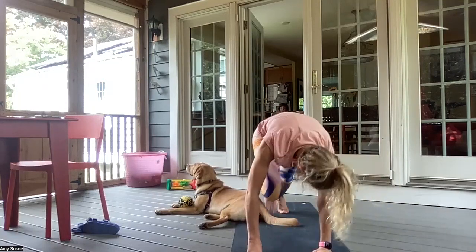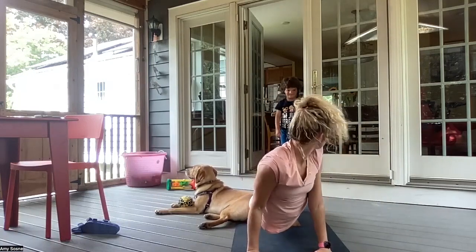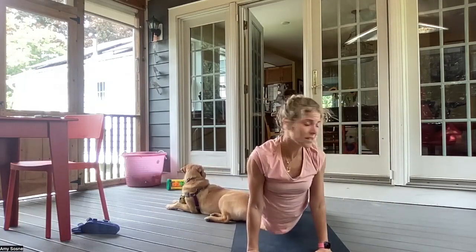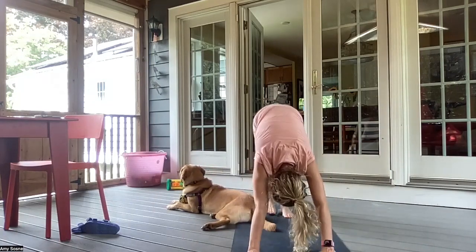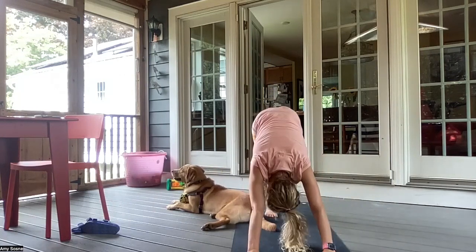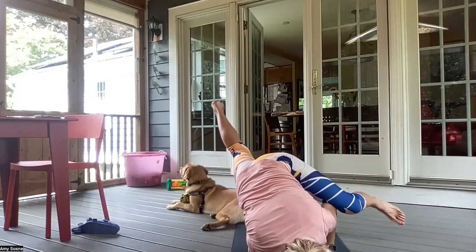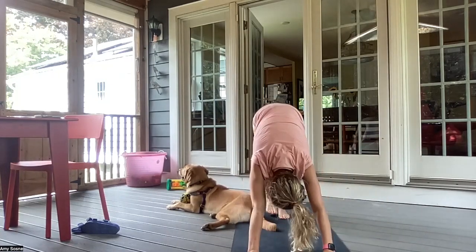And exhale back to a plank. Inhale, up dog. Exhale, downward facing dog. Inhale, left leg up. Exhale, left knee into the left elbow. Inhale, back up. Exhale, left knee to the left elbow again — taking the arm balance. And maybe coming back to a chaturanga. Inhale, up dog. Exhale, downward facing dog.